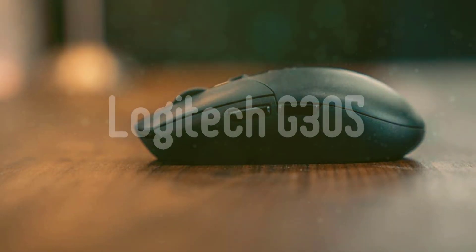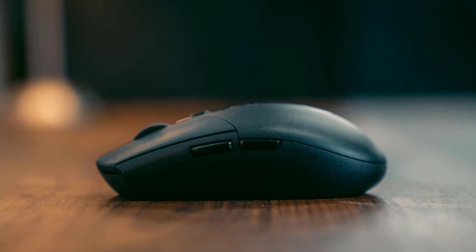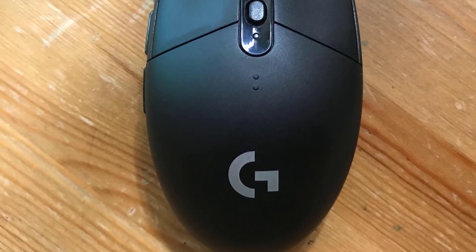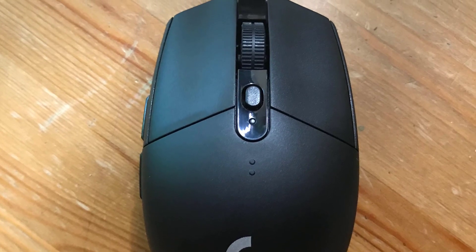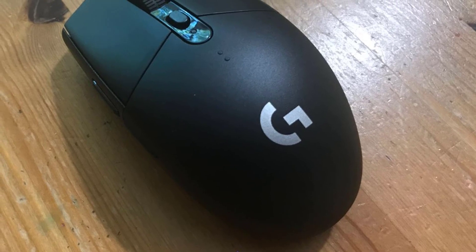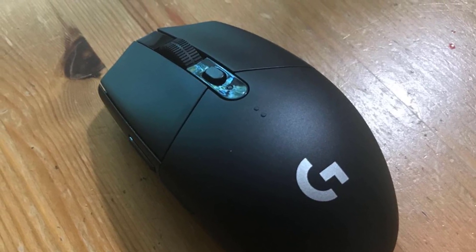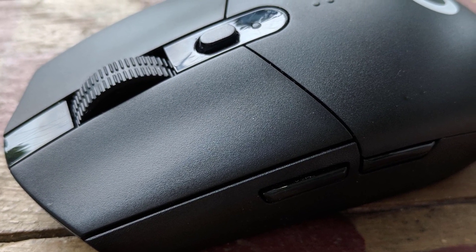If you hate wires, then this next product is a great option for you, because it's our best wireless pick. Number 4: Logitech G305. The G305 is a no-nonsense product — it doesn't have any LEDs or weird design elements. It's a simple egg-shaped mouse with a grey-silver Logitech logo towards the back. Logitech has already produced a variety of wireless mice, ranging from the pretty good to the truly exceptional, and the G305 is right in the middle of the pack. This small, sleek, intuitive gaming mouse works wonderfully and couldn't be easier to use.